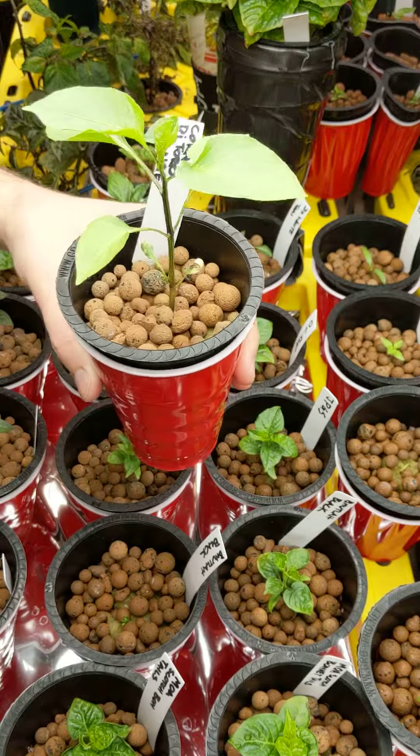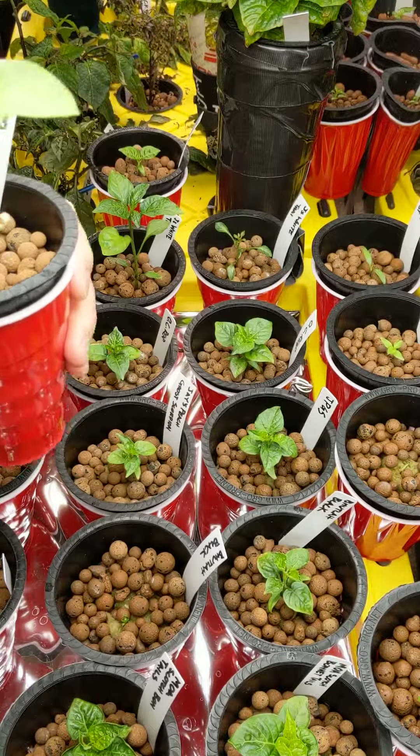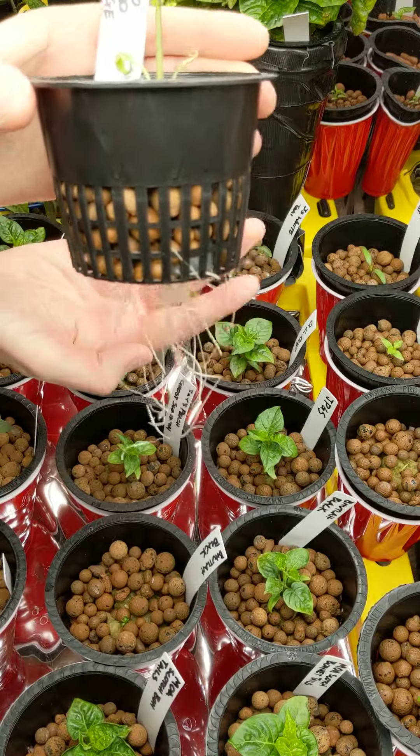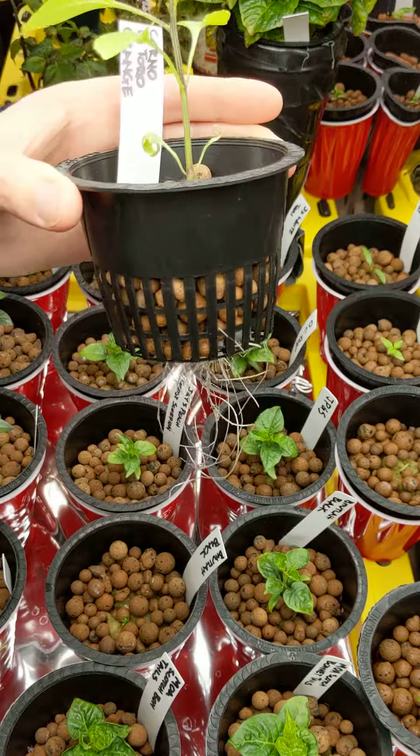They actually started to dampen off a little bit — those are the initial leaves — but it's coming back pretty well. They look happy. And the roots on these guys, if you can already see that — just really good root development.